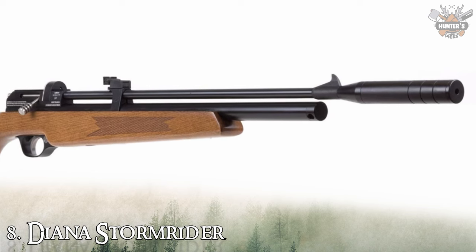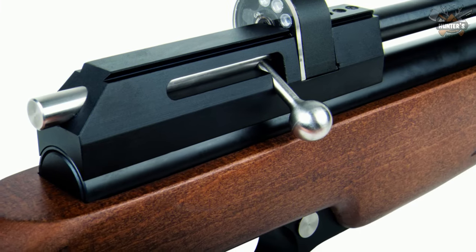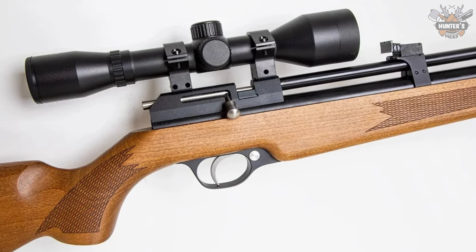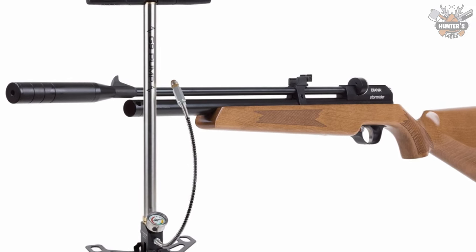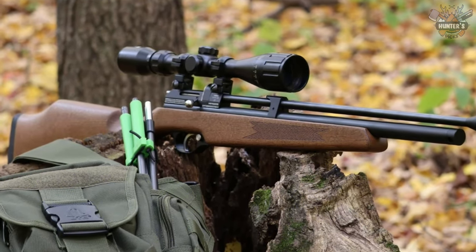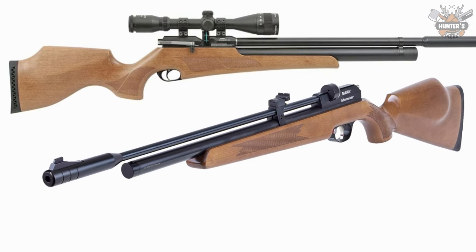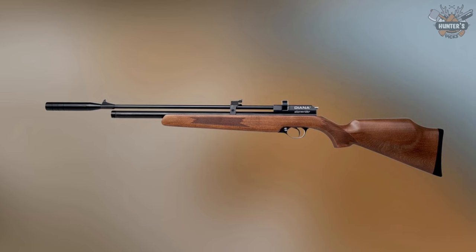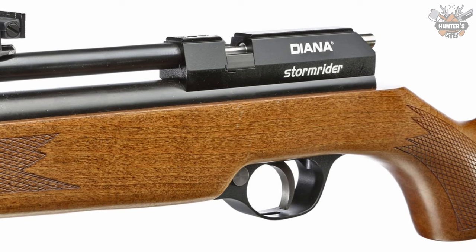Number 8: Diana Stormrider. Diana has been a leader in the air gun industry since 1892, and the Stormrider marks the company's first foray into budget-friendly PCPs. With a retail price starting at about $335 and an additional $225 for the pressure pump, the Diana Stormrider presents an attractive entry point into PCP shooting. Compact and lightweight, it will appeal to shooters of smaller stature and youngsters, with 24 foot-pounds of energy and good accuracy.